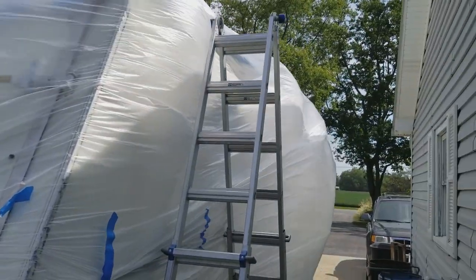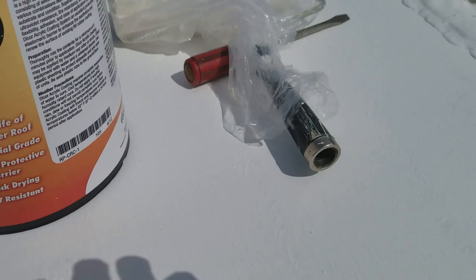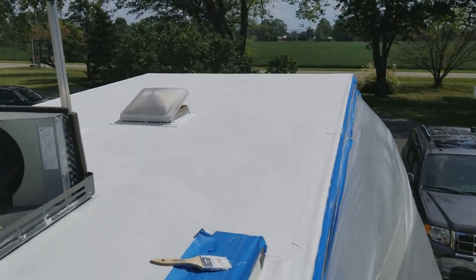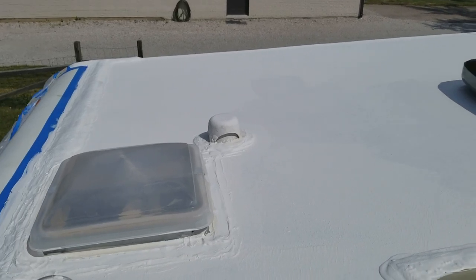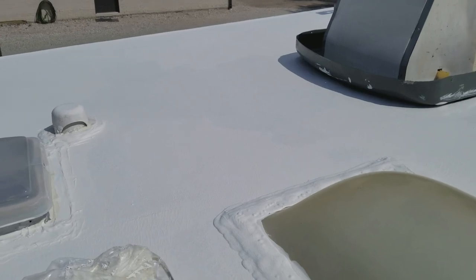Don't let the breeze fool you — it's 92 degrees out here. It's been a little over two hours. It says you can do your second coat after it's dry to the touch. Well, this is certainly dry to the touch and boy is it looking good. I'm going to get on here now and do my second coat. This first coat took just under a gallon, so I expect the second coat will actually take even less. I've got three gallons — don't know if I'm going to need them all.